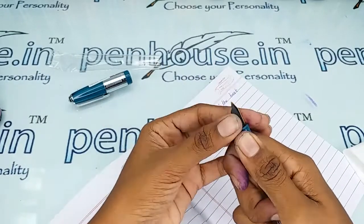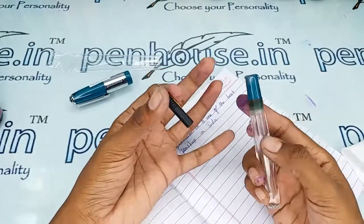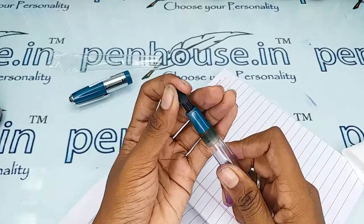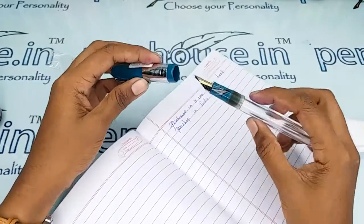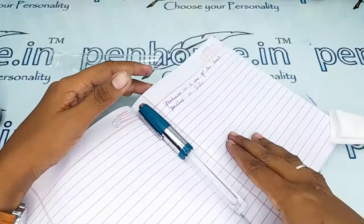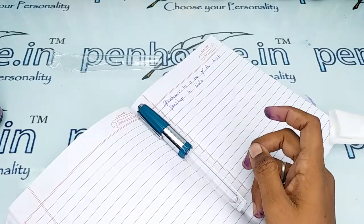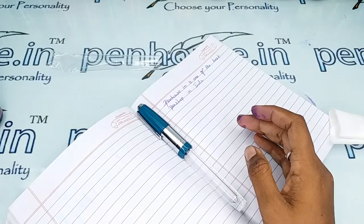You can easily hold the pen together, twist it, and pull it apart — it's a simple process to dismantle. Wash it under running tap water; it will take at least five minutes, but this five-minute work will give a long life to your fountain pen. If you have any queries about this pen, ask in the comment section or contact us on WhatsApp — we are there to respond at any time. Thanks for watching!